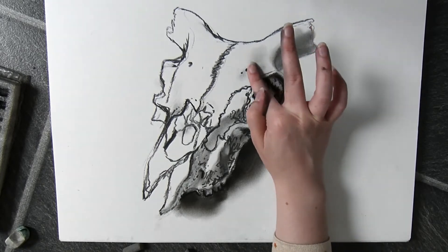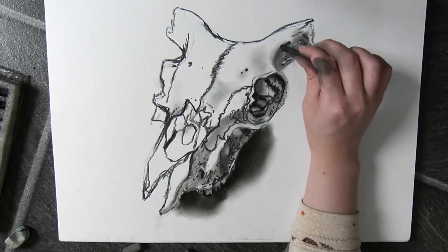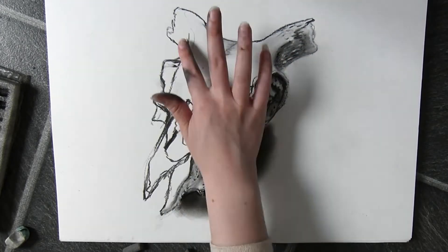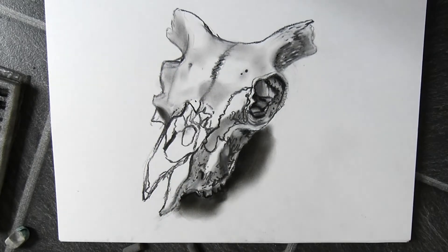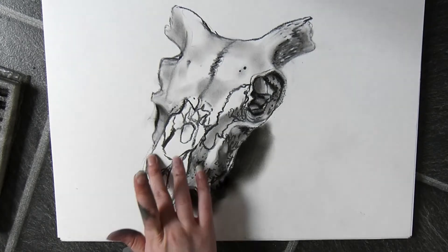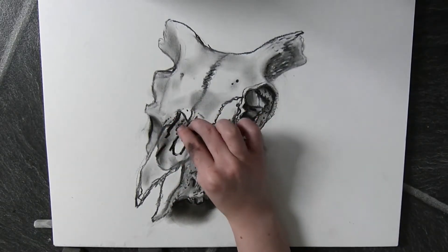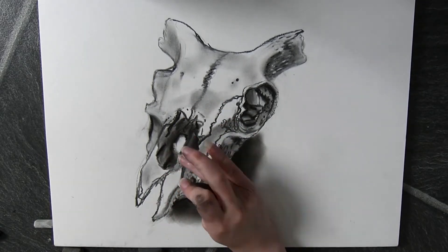Further defining the initial lines I made of the cracks and making them a bit more detailed. I'm not really any kind of expert when it comes to using charcoal — it's not a medium I often use, so I'm still practicing. Of course there are people who will know better than me and will probably use it in a better way.